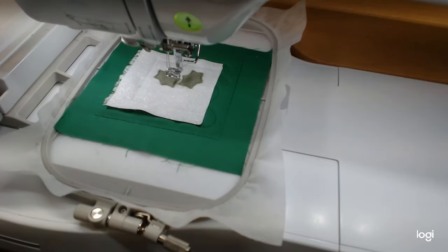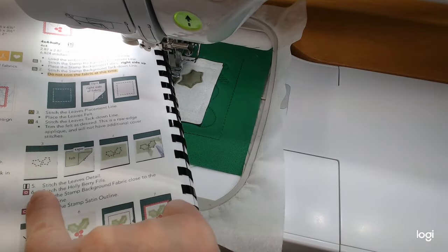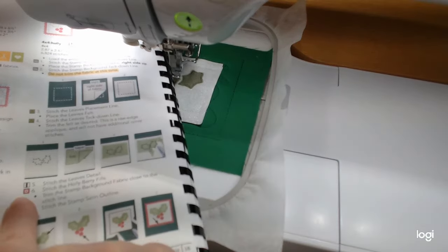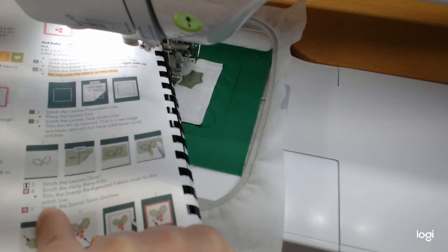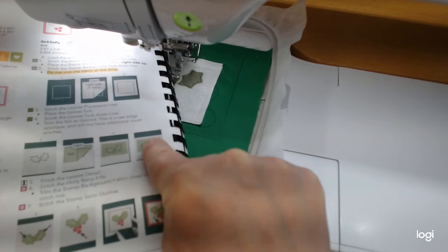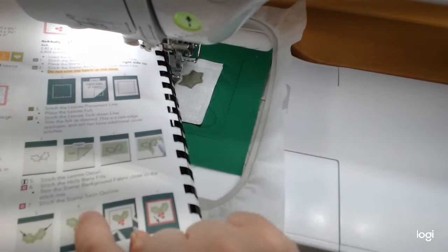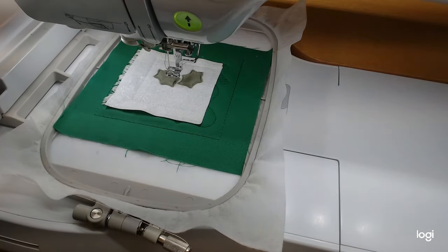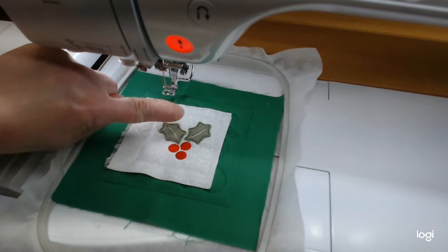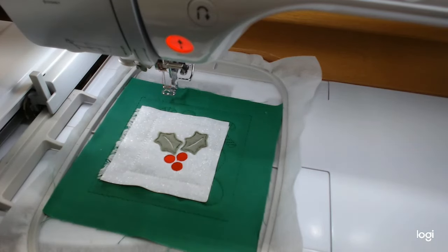I'll do the next few steps before coming back. Step five on page 18 will be the leaf detail in white, then we'll do the holly berries in red, and then we'll trim the fabric piece for the postage stamp outline. Okay, there are the holly berries and the little leaf detail is done. Now we're ready to trim — this is at the bottom of page 18, step six — trimming our postage stamp background close to the stitches.